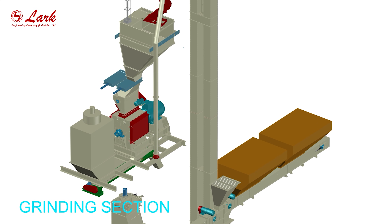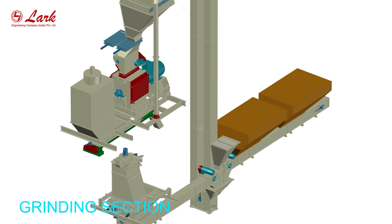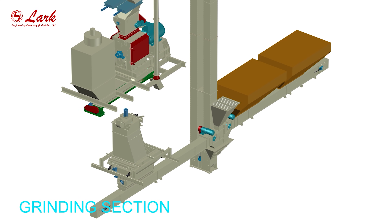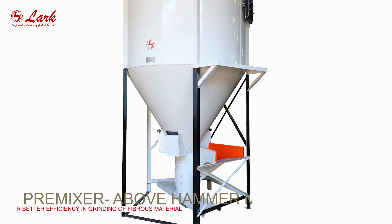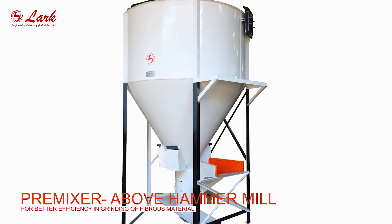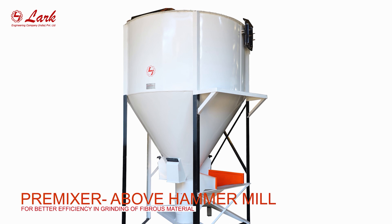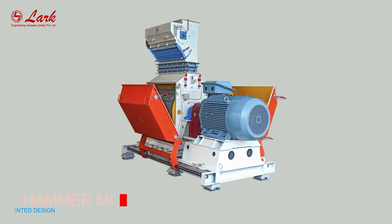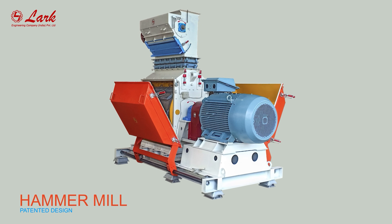Grinding section. Remixer above hammer mill for better efficiency and grinding of fibrous material. Hammer mill — patented design.